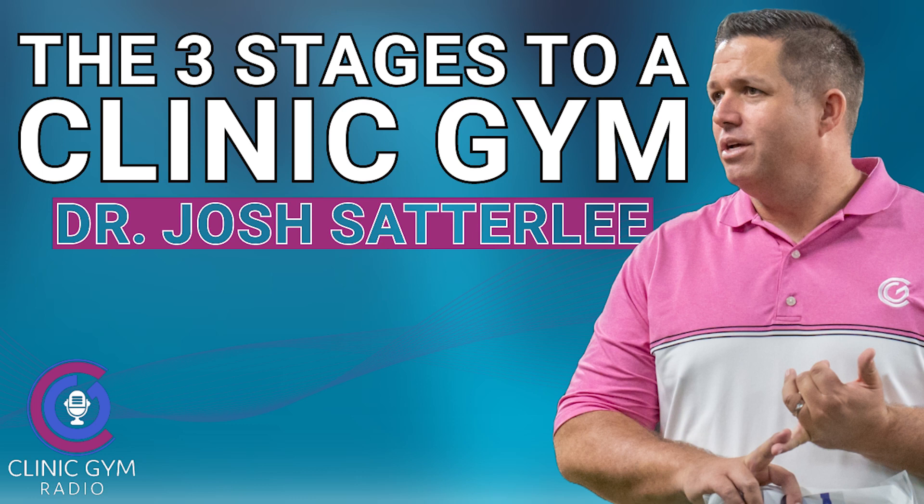Those are the three phases — figure out where you are. If you're at phase one, totally fine. Maybe you're at phase zero where you're not offering exercise — just move to phase one and start offering exercise as part of every care plan. Even if you're the only person running it, run that exercise. If you've got that handled, progress to phase two: hire somebody and teach them. If that works, go to phase three: sell memberships and offer them as continued care for your patients.